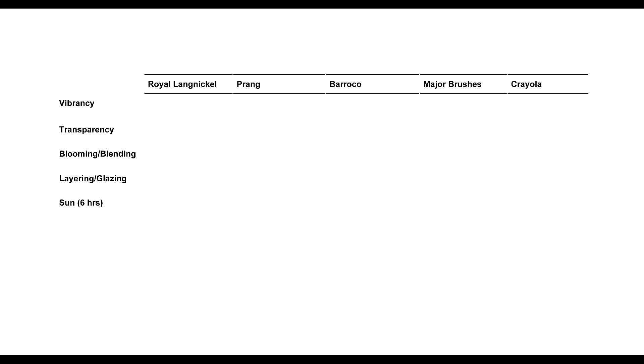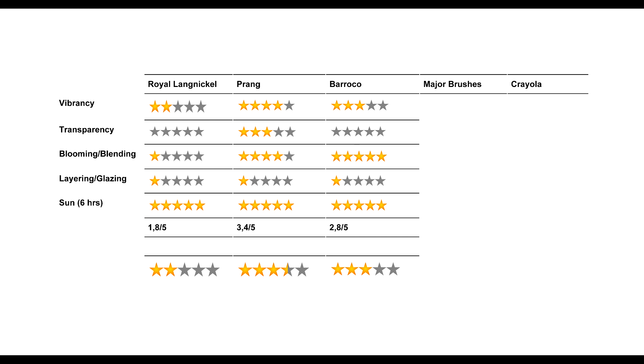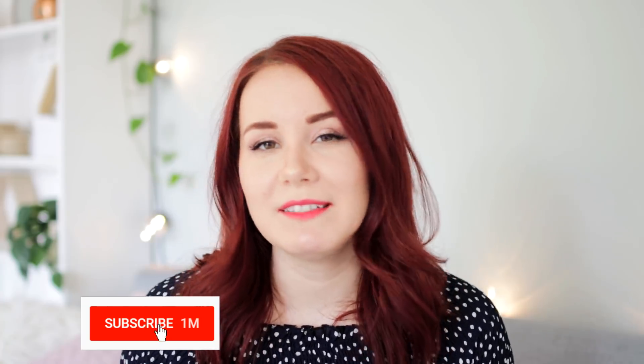Now we've tested these watercolor sets in five different categories, and based on performance in each category, here are the ratings: Royal Langnickel gets 1.8 out of 5, Prang gets 3.4 out of 5, Barocco gets 2.8 out of 5, Major Brushes gets 2.2 out of 5, and Crayola gets 2.4 out of 5. The winner of the five under $5 test is Prang. Would I recommend any of these sets to someone I want to have fun with watercolors? Probably not. But if you just want to play around and test out a new medium, I'd say give Prang a go because it's not that bad. Comment down below and let me know what other watercolor sets or art supplies you'd like me to test out.